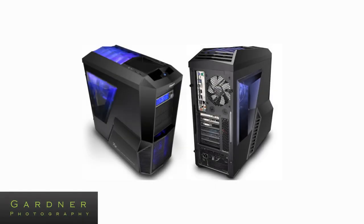This is the Zalman Z11 Plus Blue Edition PC case which I'll be using in my build. I've chosen this case because of its extensive cooling abilities with two blue 120mm LED fans coming as standard, one in the top, one in the front, as well as two 80mm exhausts on the side and a 120mm intake on the back which I'll be replacing with my water cooler.